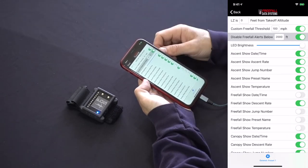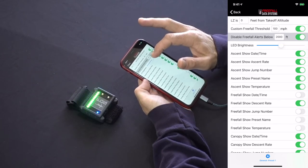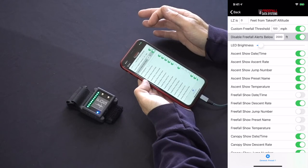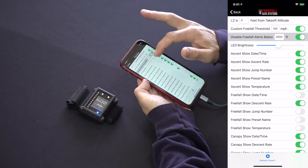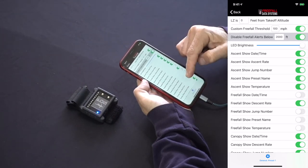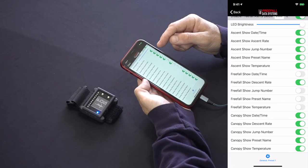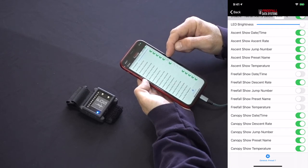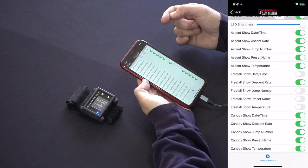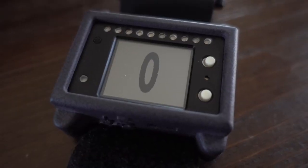Those are some useful features for wingsuiters and swoopers. Below this you can adjust the LED brightness for your light bar, which can be useful for jumping in low light conditions so as not to blind oneself and others in the sky. Finally, you can see 15 different toggle buttons that indicate what additional information besides altitude the altimeter should display during the three phases of the skydive. You can have it display the date and time, your ascent or descent rate, the next jump number, preset name, and temperature. These will appear at the bottom of the screen during a jump. If you turn them all off, it will center the altitude displayed during that phase.